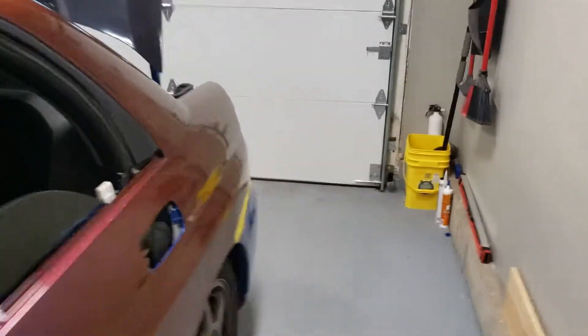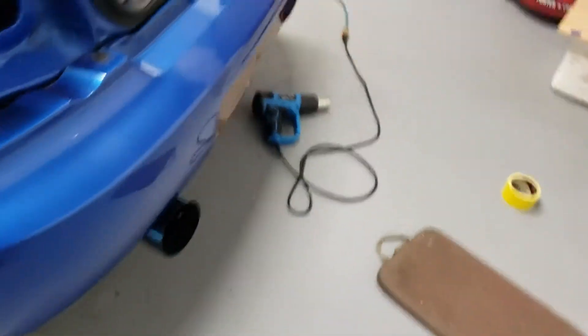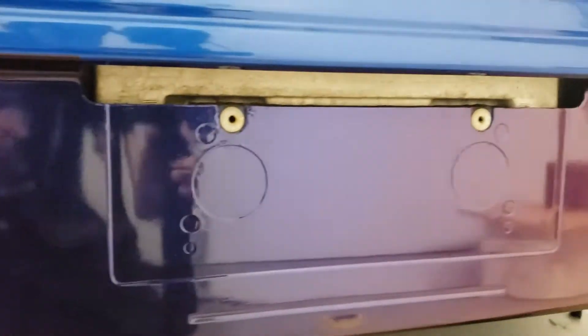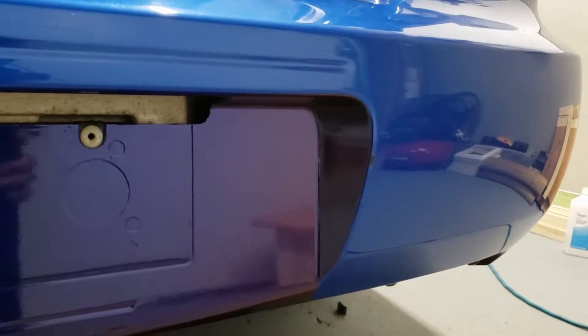I'm going to knock out the rear bumper. I got it prepped — just got to run my knife. I did an inlay, actually. I'm glad I remembered to show you guys. Did an inlay — two-piece inlay. One and then two. And then I got another one down there.